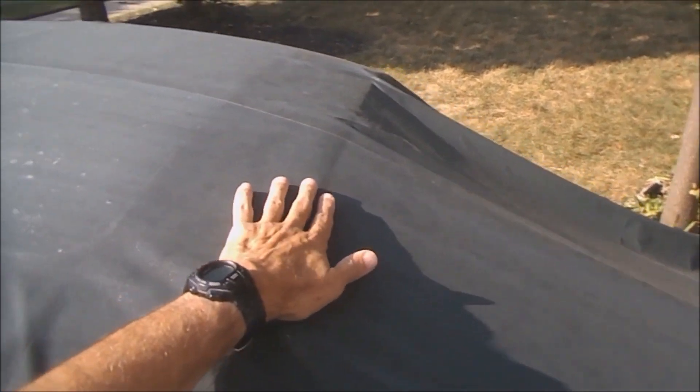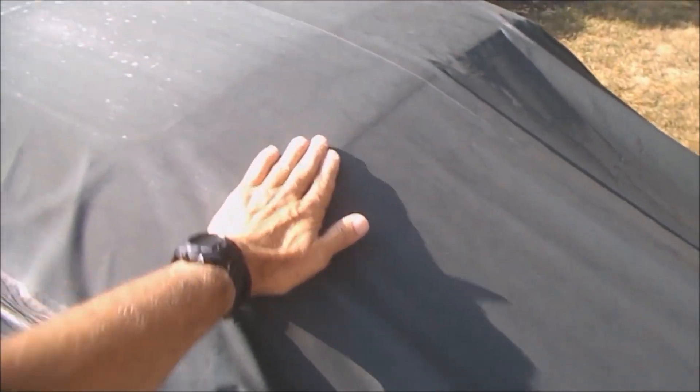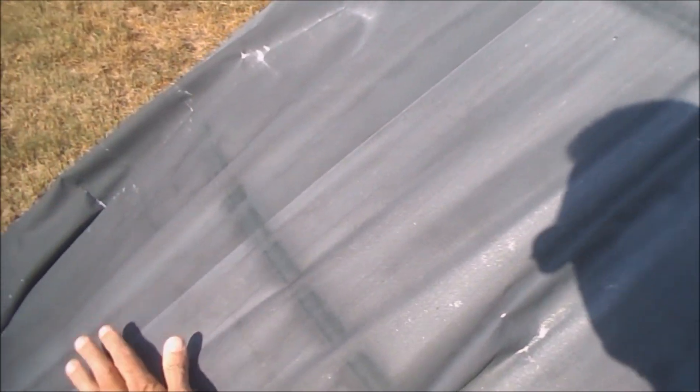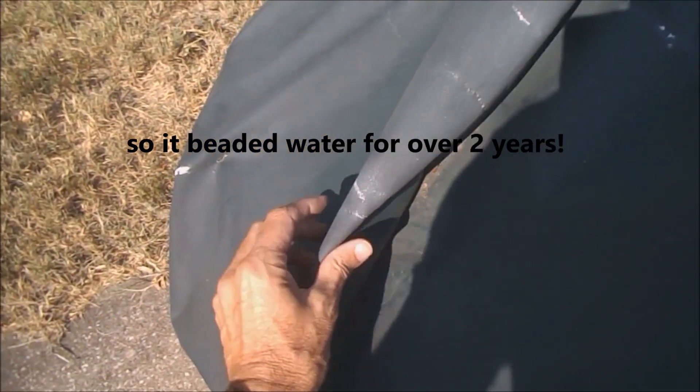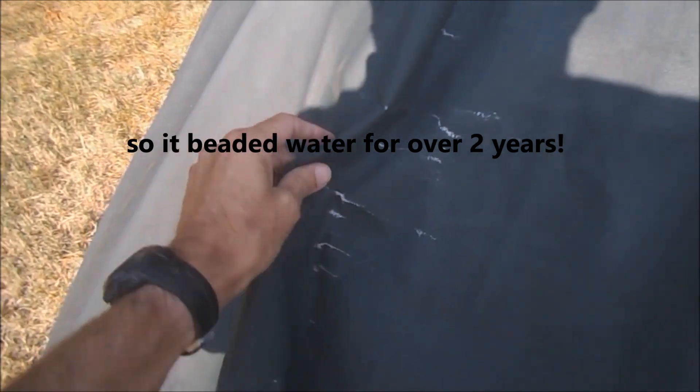I would guess probably late spring, maybe June, I came out here on one kind of rainy day and I was like, you know what, the water is not really beading up and rolling off anymore. These little crinkly spots — this is going to be letting water get through obviously.